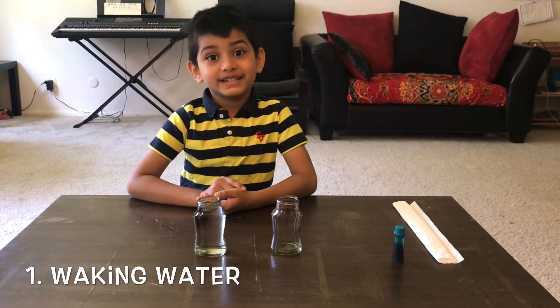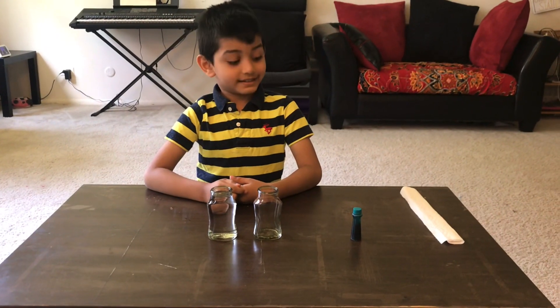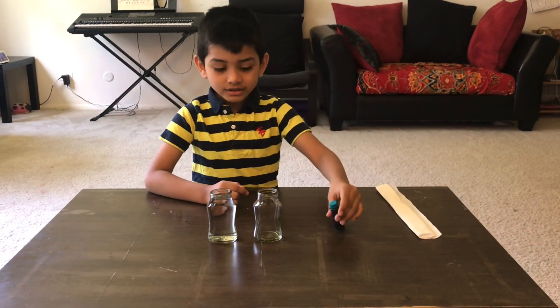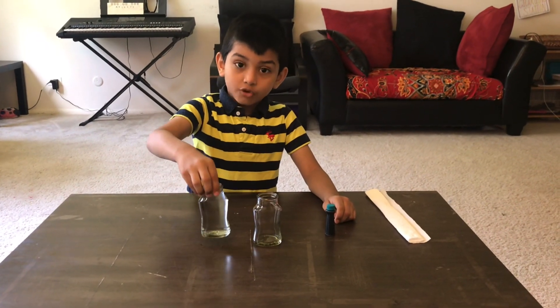The first experiment is walking water. All you need is paper towels, food coloring, two glasses — one empty and one with water inside.